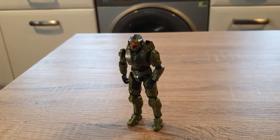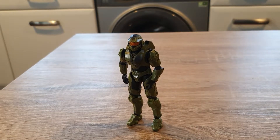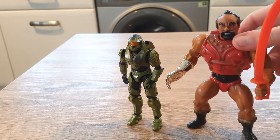If you're curious how big this figure is, he's about three times the size of a Lego figure, he's about the same size as Mario, and he's a bit shorter than a He-Man figure.